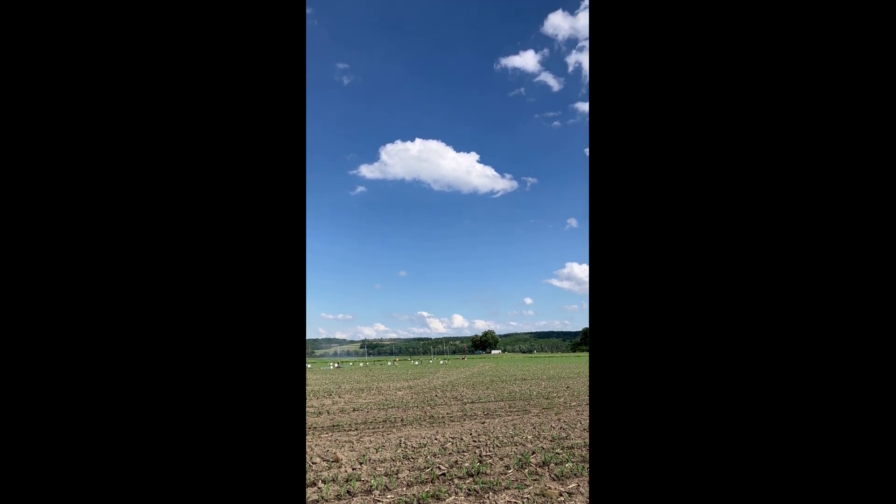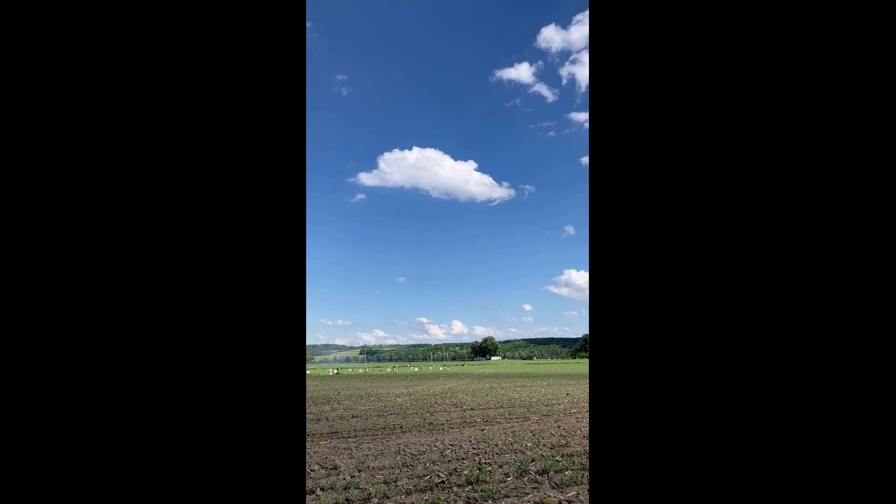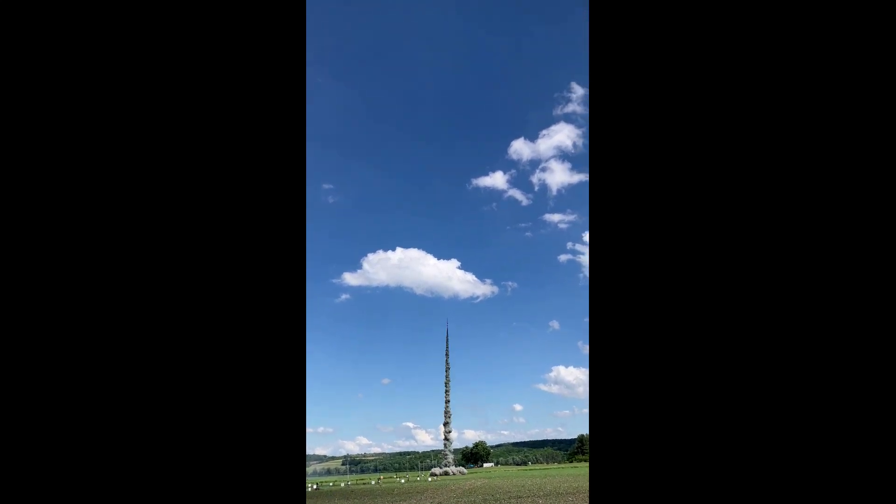We'll be watching this one all the way down. We're going in 5, 4, 3, 2, 1. It's up. It's coasting.